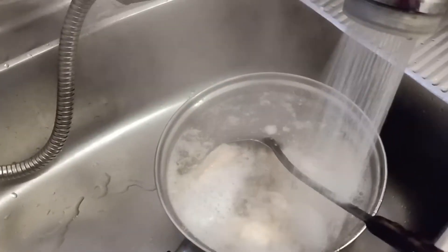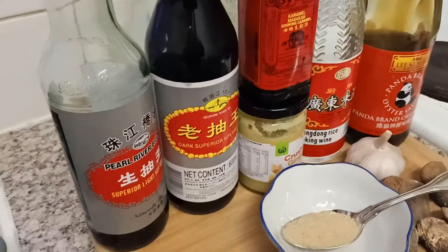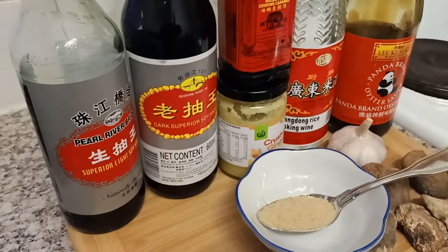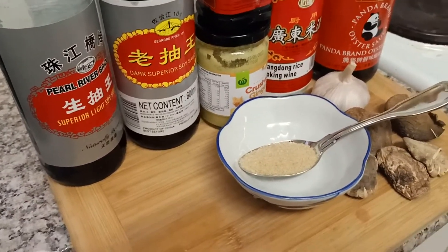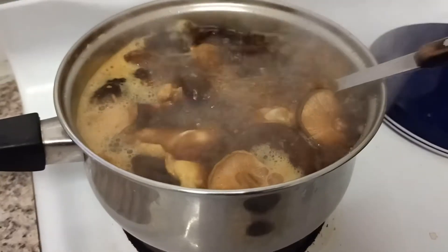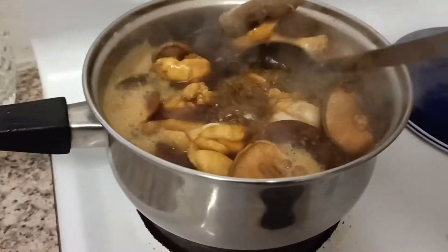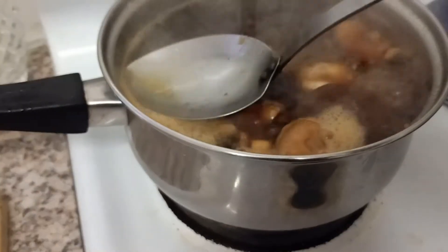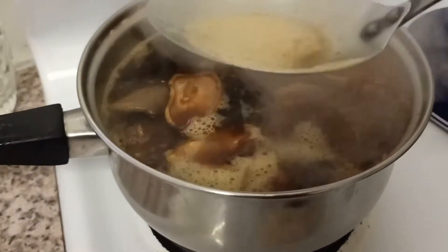We're going to cook the chicken with all the sauces for 20 to 30 minutes. We'll check on it again, and we'll be thickening it with potato starch later for the sauce. The chicken is cooking now — it basically tastes like a gingery braised chicken. We're going to throw away the shallots.